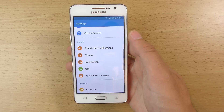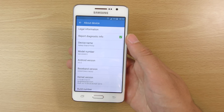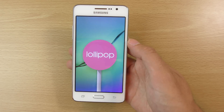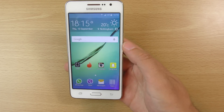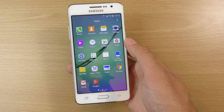You can see here in the settings, if we have a look at the About Device, it is 5.0.2. You can actually get this from Sammobile — you will need to sign up for an account and download Odin as well, and then flash it on, or you will be waiting quite a while to get it through the OTA update.